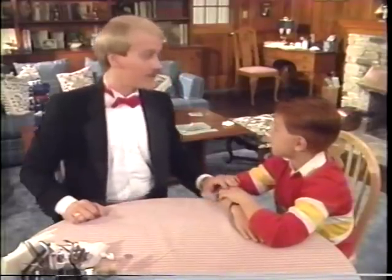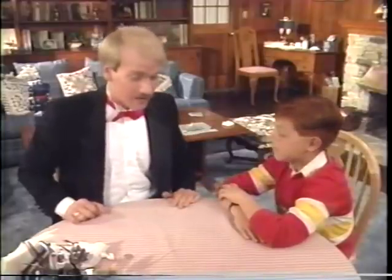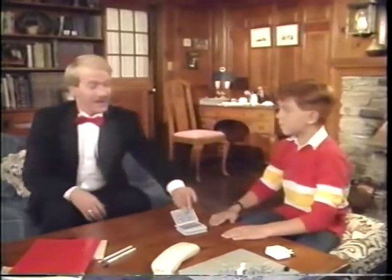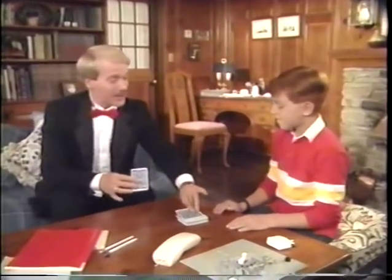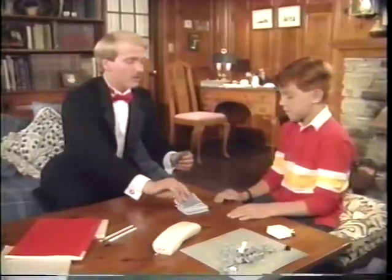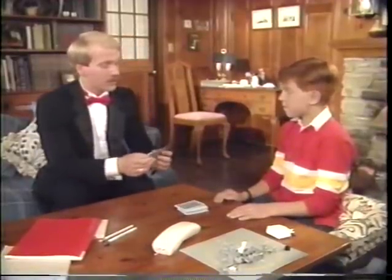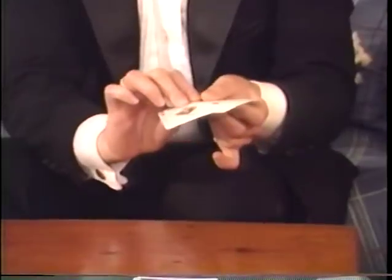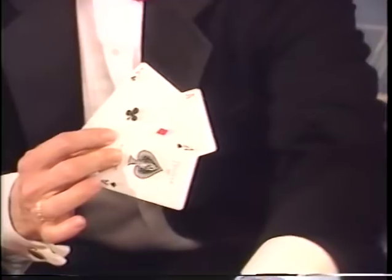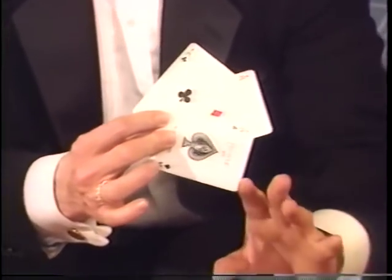Do you have a deck of cards? Sure, I was playing with them over there. Then let's go. I think the first card trick I'd like to show you is actually an illusion with a deck of cards. I'll use only three cards, but three cards that you'll easily recognize. Are you familiar with these cards? Yeah. Okay, these three aces will go into three different parts of the deck.